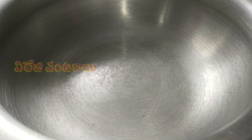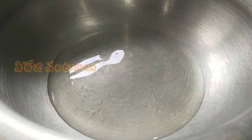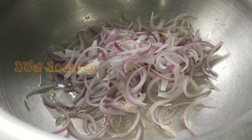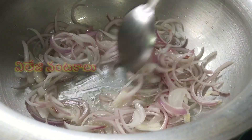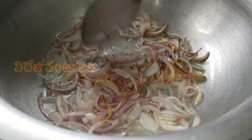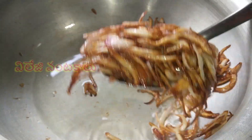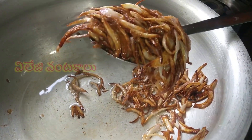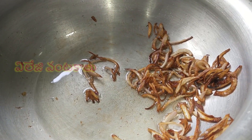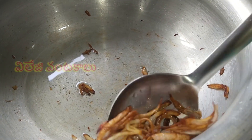Add a small amount of oil. Slice onions into pieces and fry them in oil until they turn brown and crispy. Remove the brown onions onto a plate. You can add some more onions and fry until crispy. Add the brown onions and set aside.